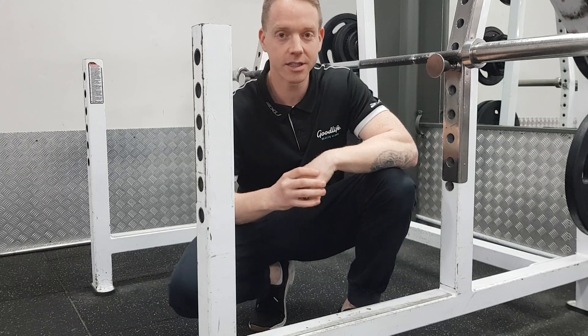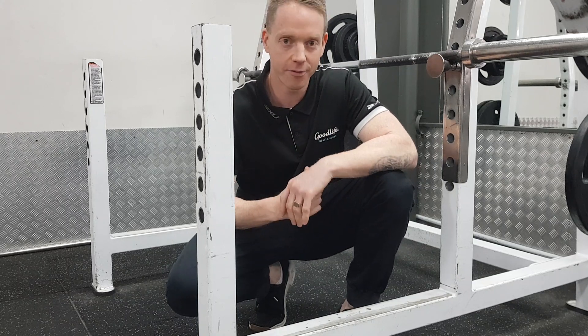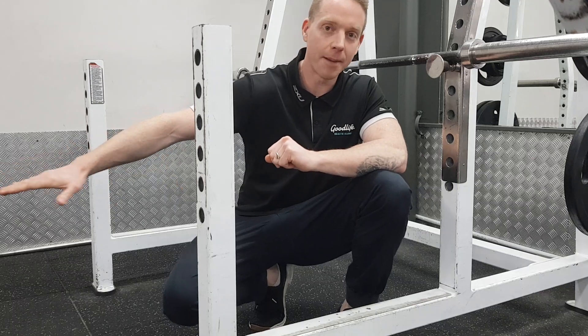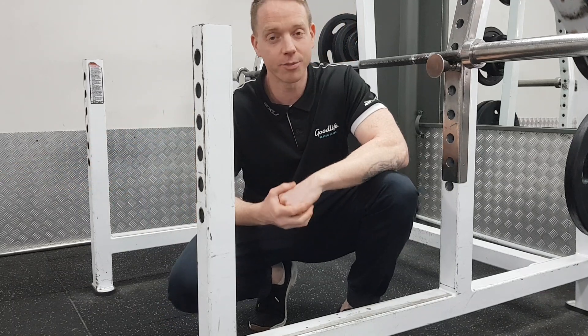The higher the bar, the easier it is. As you get stronger, lower the bar further. To finish, you have your feet up on a bench out in the front — that'll make it even harder.